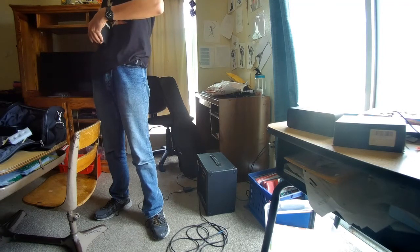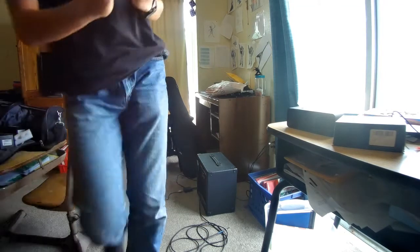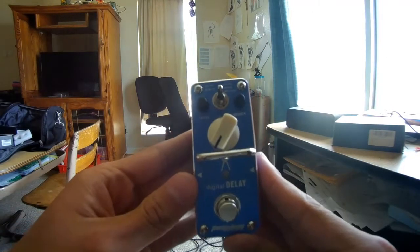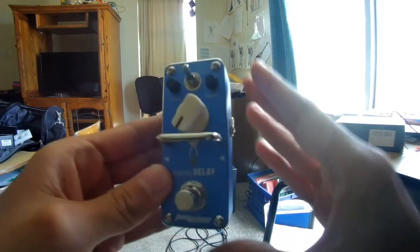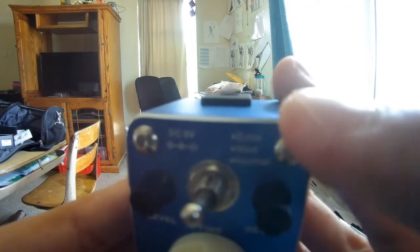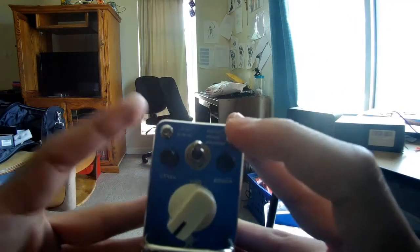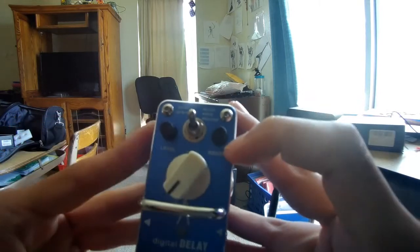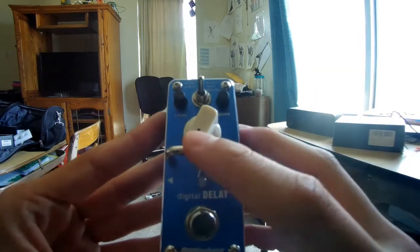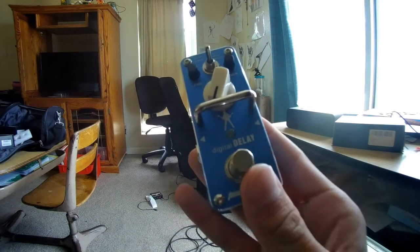This is a delay pedal — awesome! Once again, as we've had in the past with the Michelangelo Batio Mini Pedals, it's a mini pedal, it's small. There is a toggle switch between Echo, Mod, and Normal. There's a level knob, a region knob, and a time knob. There's a bar to stop you from knocking out the knob when you stomp on the button.